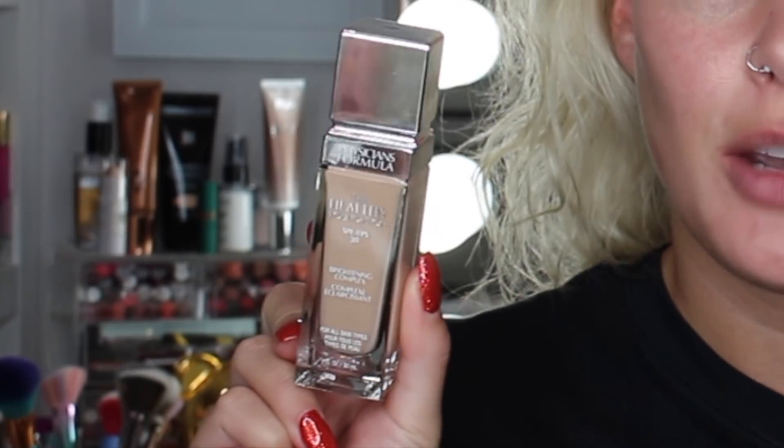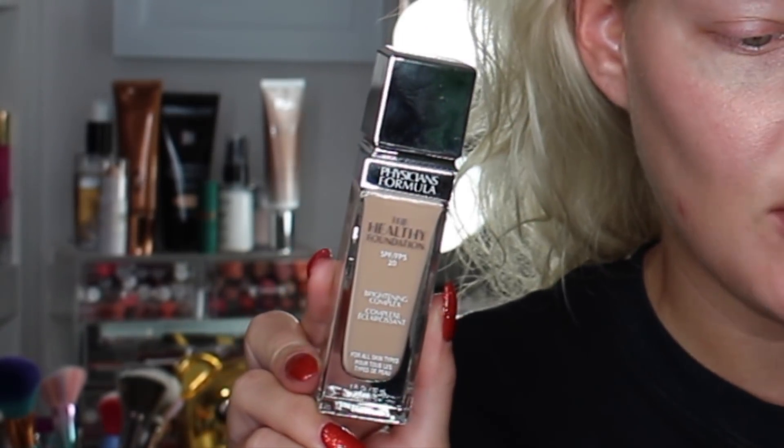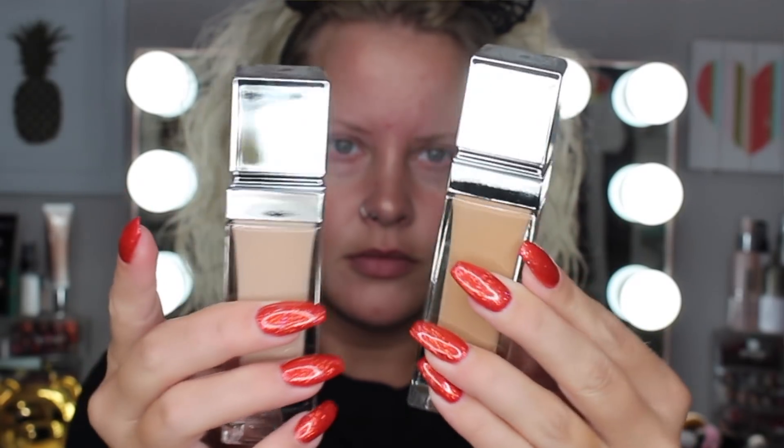I absolutely love drugstore foundation - I almost prefer drugstore over high-end foundation. So if you'd like to see a wear test and review, please keep watching. I have two shades here: the first one is LN4, and I figured if I really like this foundation I'd have a shade for when I'm more fair. Then I have shade MN3 - light neutral 4 and medium neutral 3.